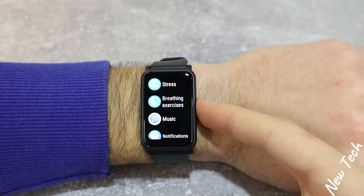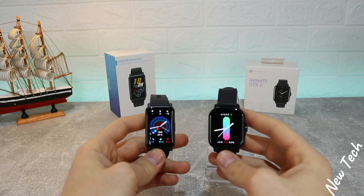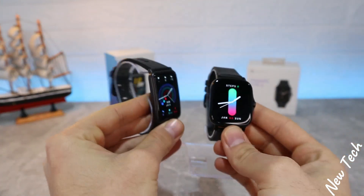So guys, this was all for today's video. I hope you found it interesting and helpful. If so, hit the like button, subscribe to our channel, and we'll see you in the next video with another smart device.